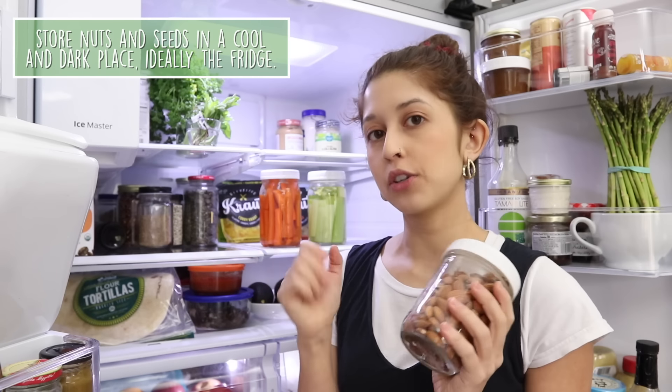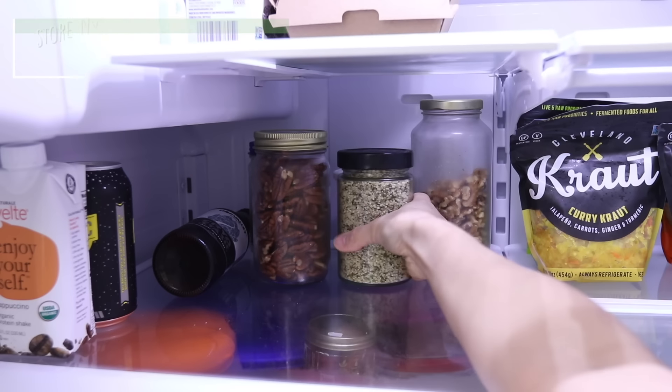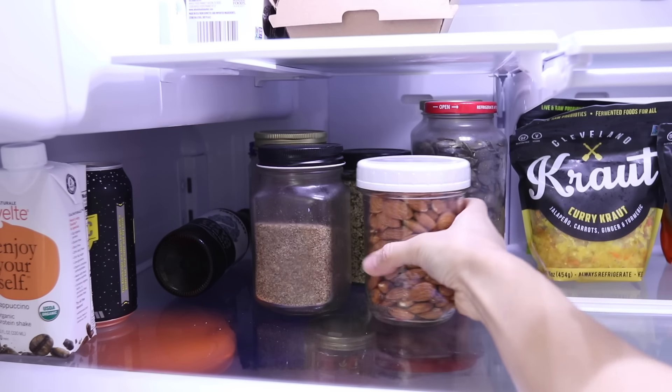Nuts and seeds are ideal stored in a cool, dark place. We keep ours in the refrigerator because it's cool and dark when closed. If you don't have fridge space, the pantry works — just know they won't last as long. In a warm, bright place nuts can go rancid faster. Also keep in mind nuts don't last forever; if you've had them over a year, check the expiration date.